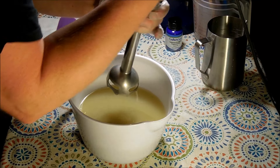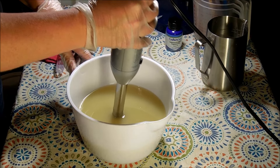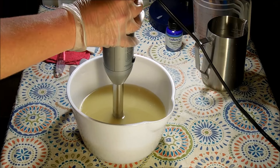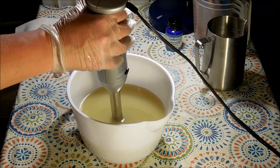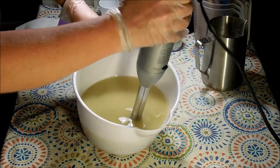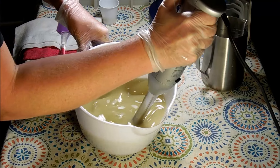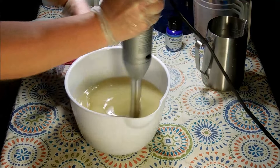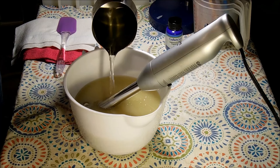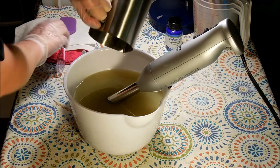This is my normal recipe: olive, palm, coconut, avocado oil, babassu oil, shea butter, argan oil, and castor. My additives are goat milk powder, kaolin clay, and I'll be adding goat milk as I emulsify. I'm soaping at room temperature — my lye water is a little bit hotter than my oils, so hopefully that won't make a difference.